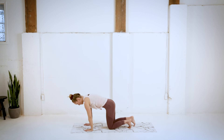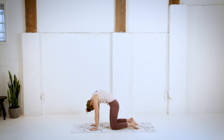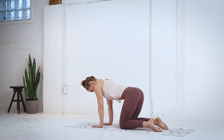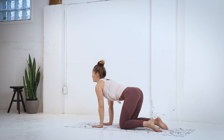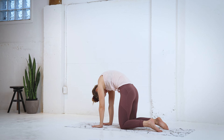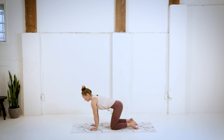We're gonna make our way onto all fours, going into a little cat cow. So exhaling, rounding that back, scooping the belly, chin to the chest. And then inhale as you arch that back, push the hips back, and open up the gaze. Repeating this movement, working with your own breath. Doing what feels good for you today. Really pressing the ground away. Finding movement through that spine.